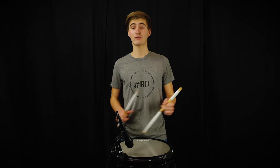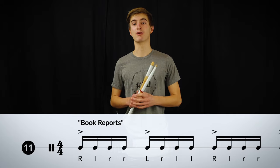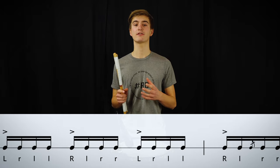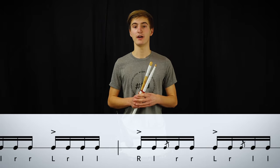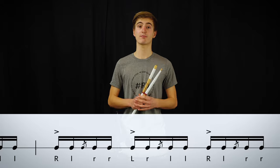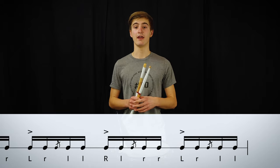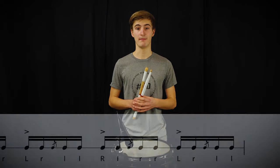In the last rudiment for today, the book report, all the techniques we just discussed come together. The skeleton of this rudiment is the paradiddle. Then, on the first and the last partial of the paradiddle, a diddle is added. And on the third partial, there is a flam.